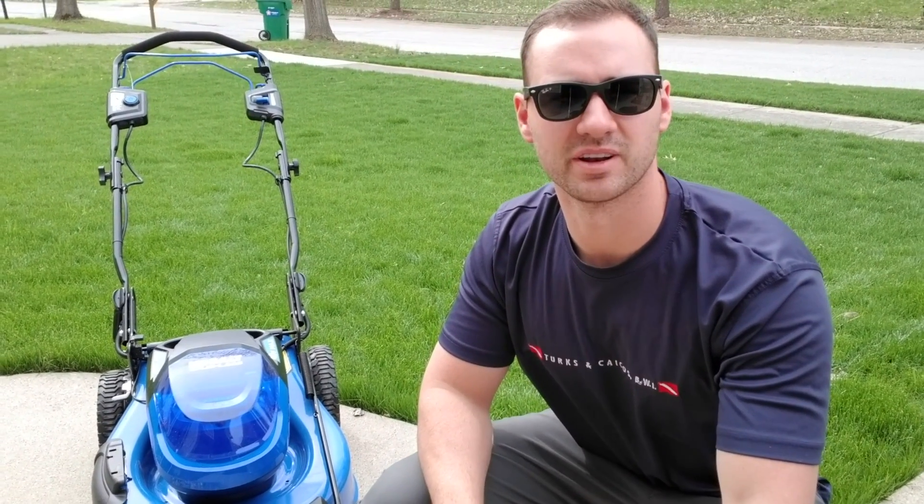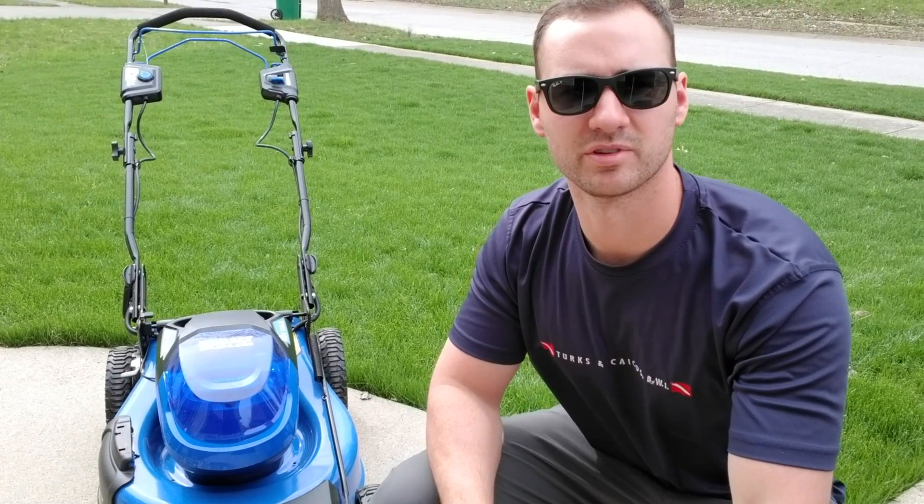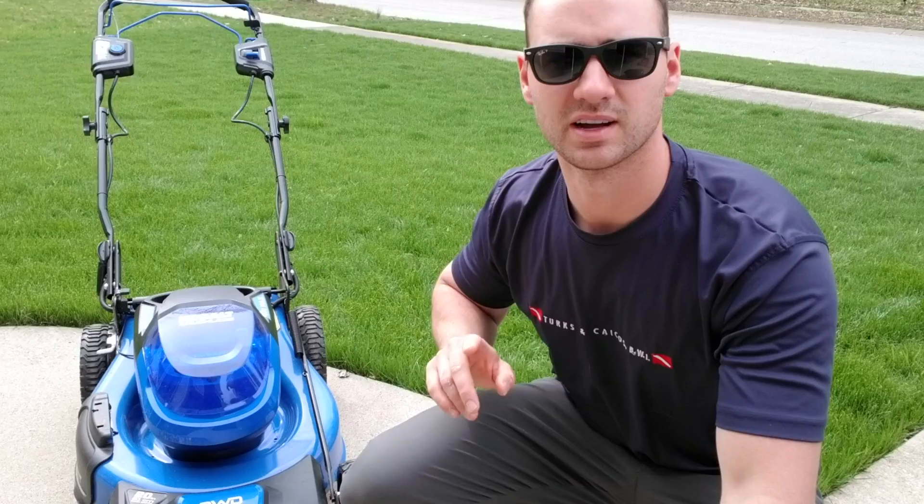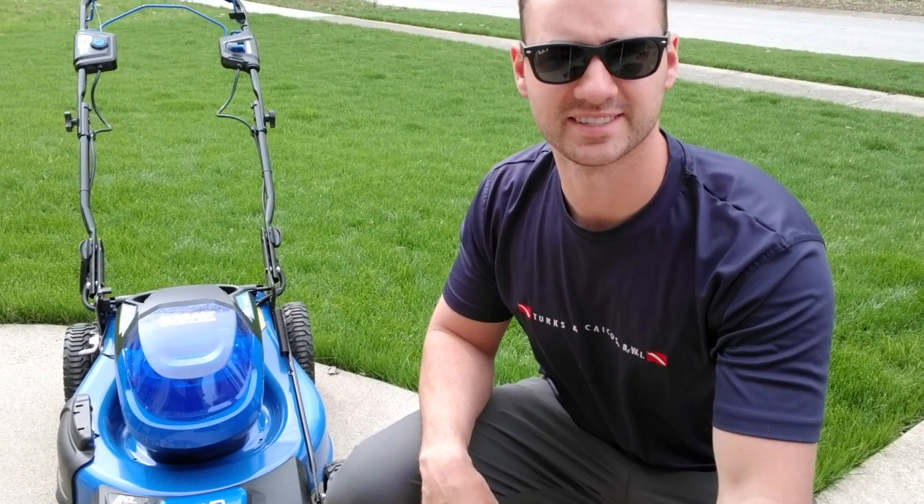What's up everybody, and thanks for checking into another video. Today we're going to be reviewing the Kobalt 40-volt max brushless electric lawn mower. Let's get to it.